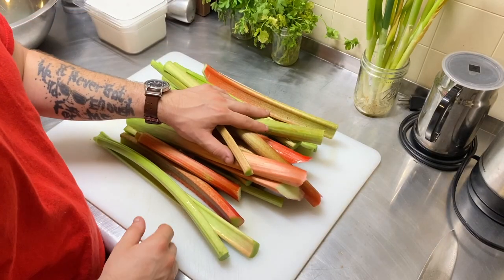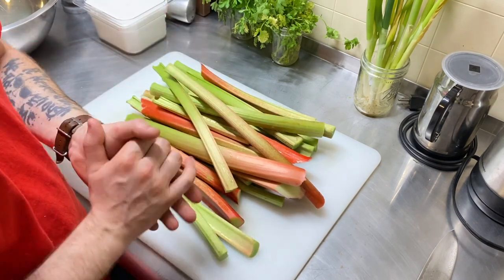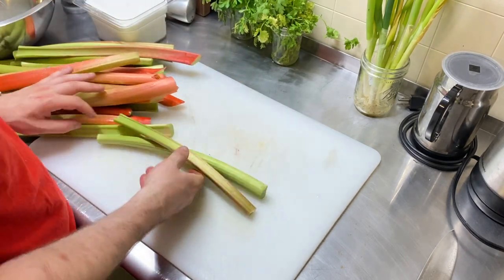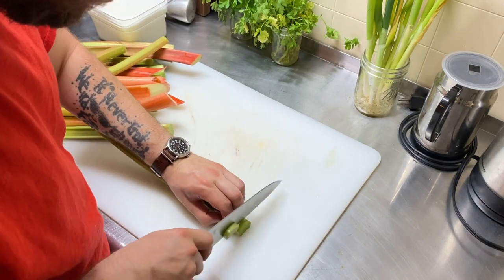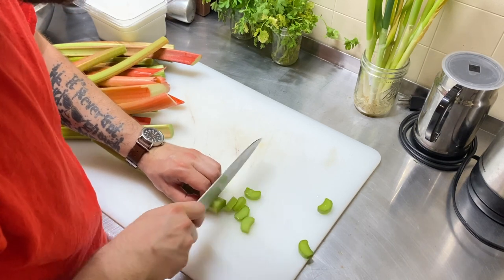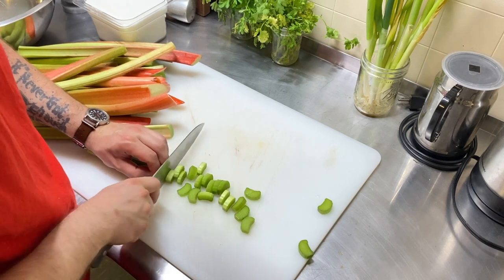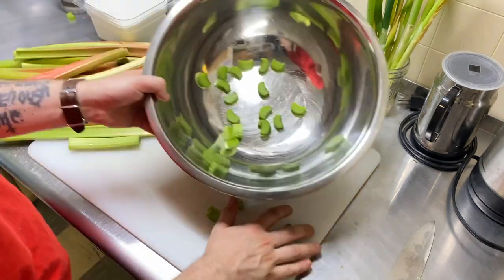You want to kill off the yeast before back-sweetening, otherwise fermentation can start back up, and once you bottle it, your bottles could explode while they're aging. Now let's get right into the first steps of making this wine. You're going to want to trim off any of the big leaves on top of the rhubarb, then wash it because there will be dirt and little bugs all over it. Then just chop it into little thin pieces, about half-inch pieces, and transfer them to a large mixing bowl.